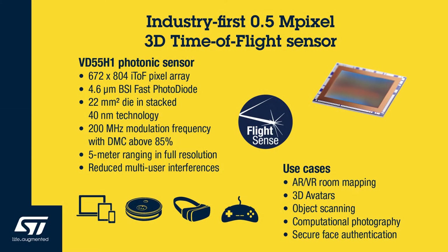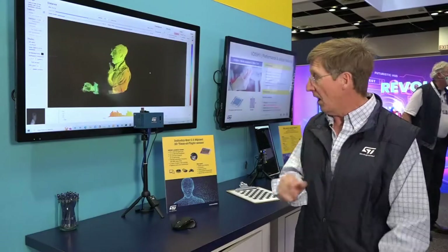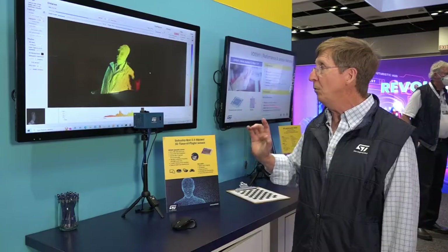It is small — only 22 square millimeters. It has 672 horizontal resolution by 804 vertical, and uses 40 nanometer technology. Basically, a tiny little bit of silicon can give you this much information.